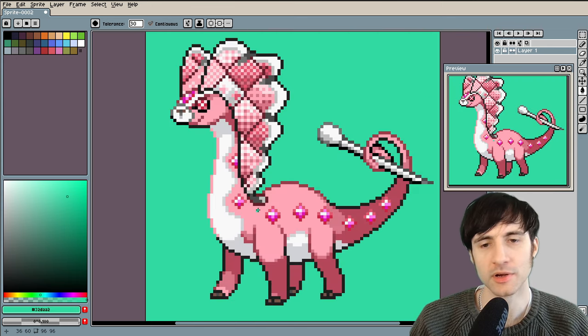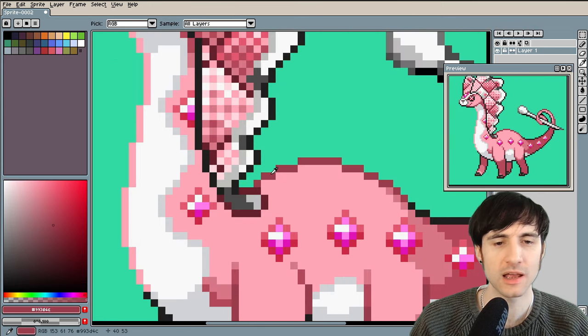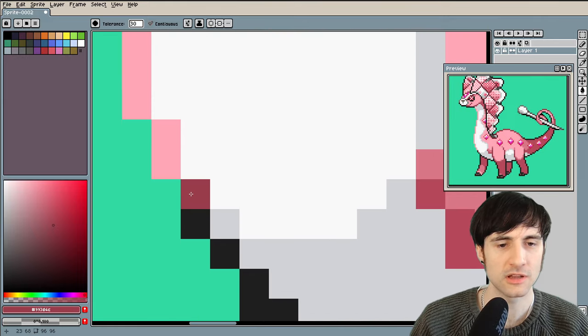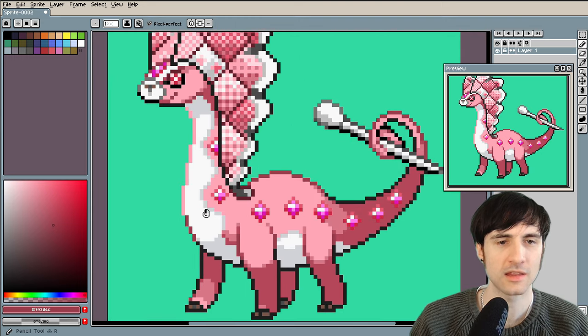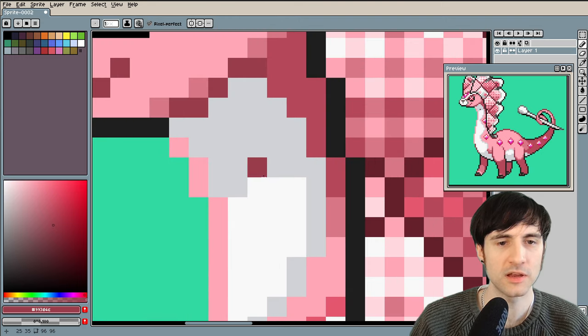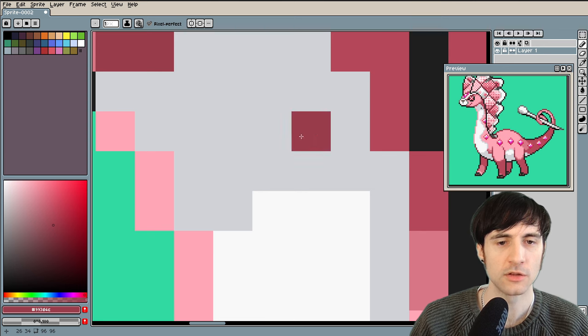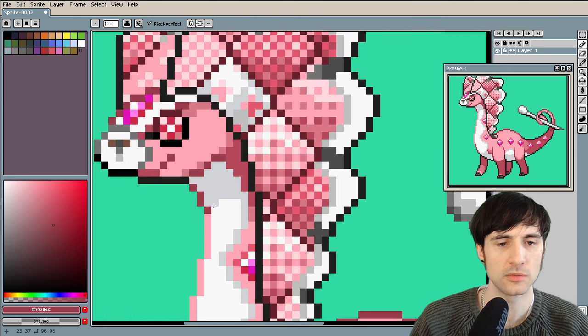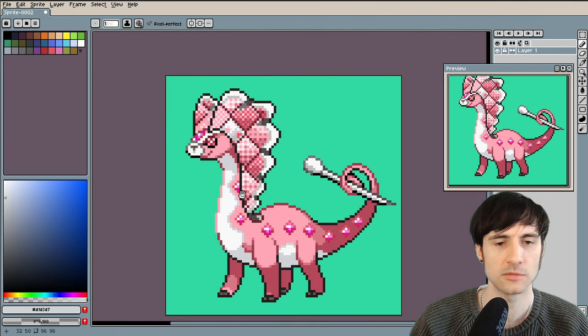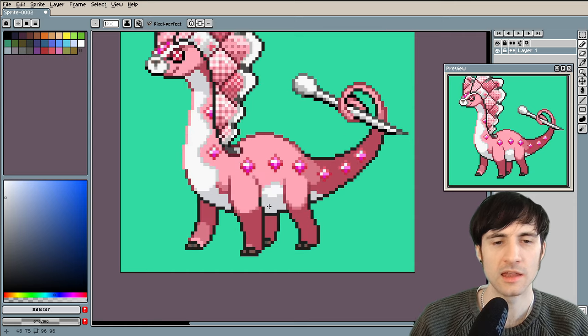Overall this is pretty good, but just some super quick minor critiques — here there's not really a transition in this color, so I would go in and do something like that. And then up here, since there's a shadow here, if there's a shadow here there should be a shadow on the outline there too — something like this, you get it. See what I mean?